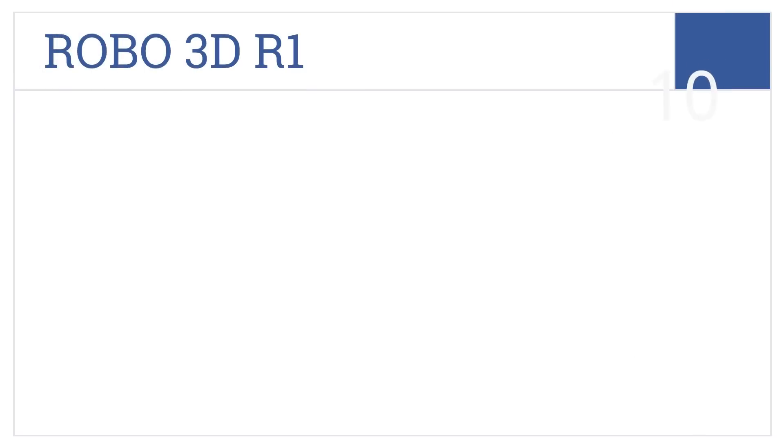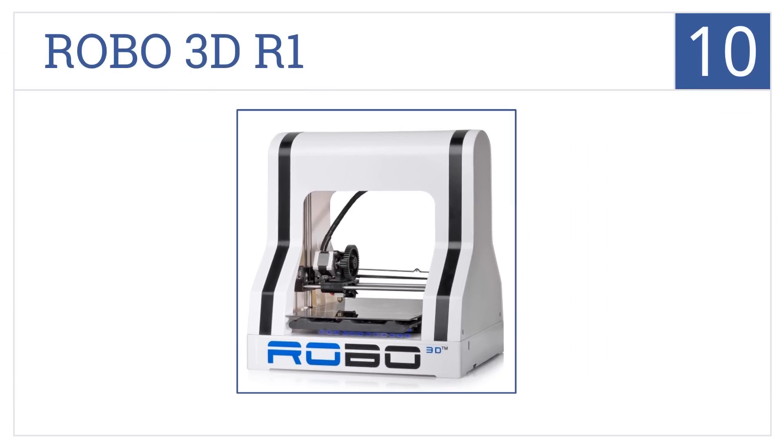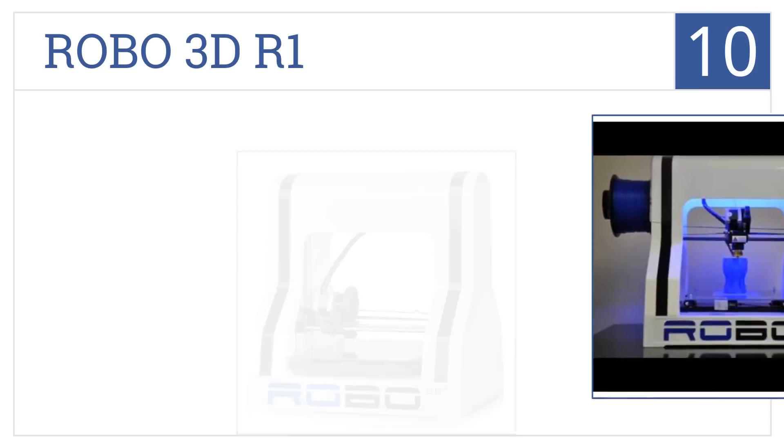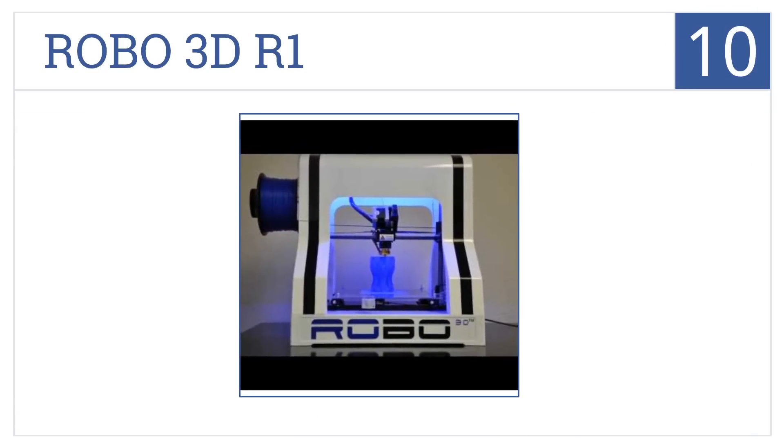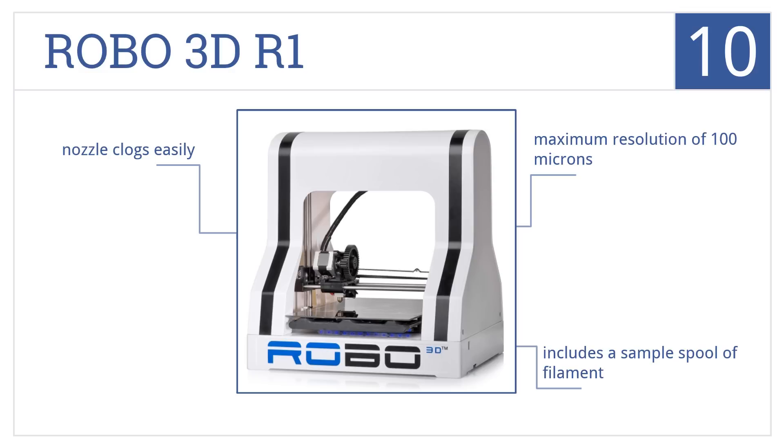Starting off our list at number 10, the Robo 3D R1 comes fully assembled and its partial open frame allows for fabrication of larger items than many other fully enclosed models. It has a maximum resolution of 100 microns and includes a sample spool of filament. However, the nozzle does clog easily.